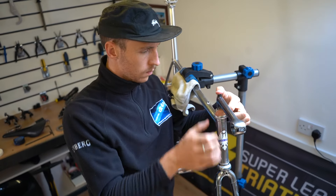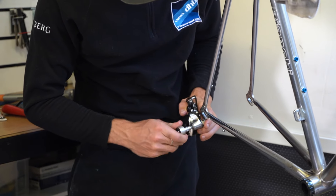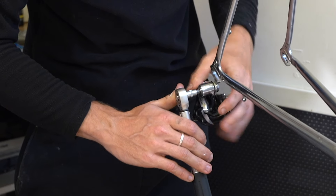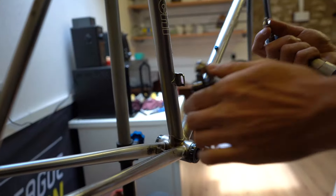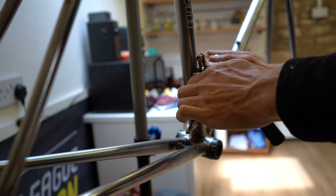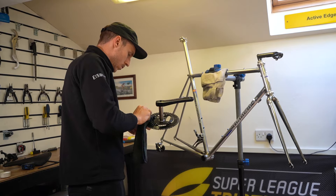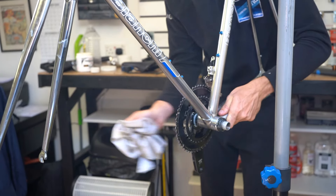Step one was to remove everything already on the frame — headset, bottom bracket — and remove all the bolts and anything that could potentially be reused to see what could be salvaged. Turns out none of it could be salvaged. So it was a case of strip it all back. I went to my friend Alex and we used an industrial paint stripper that took everything off almost immediately.